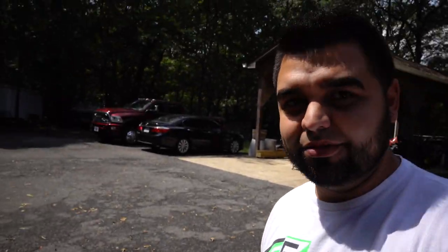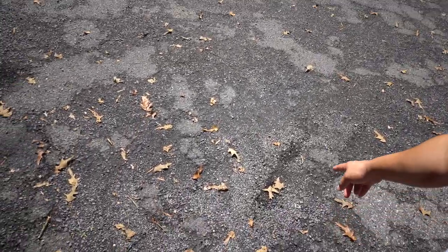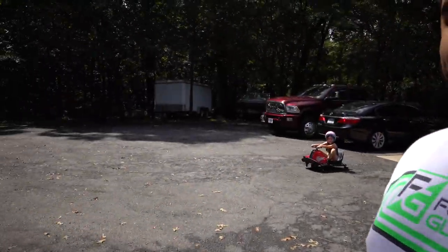What's going on guys, welcome back to another video. So today we have Melanie riding her crazy cart. She just did a little burnout right here. I don't know what that was about, but yeah, she's enjoying her crazy cart.